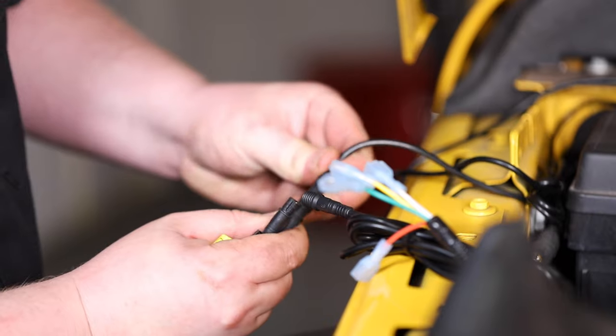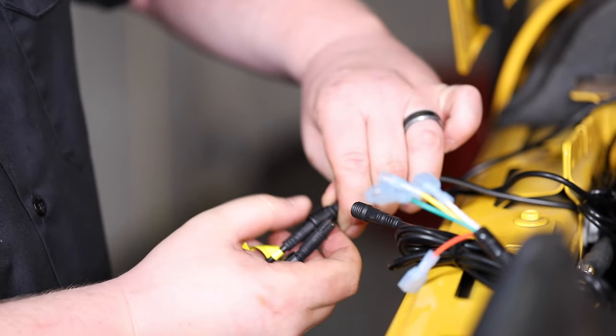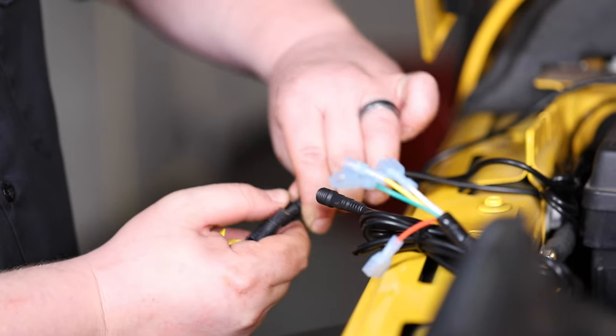Then wire each of the wheel lights to the controller. Test each wheel light before reinstalling the wheels.